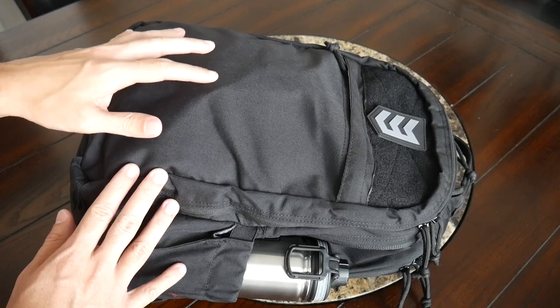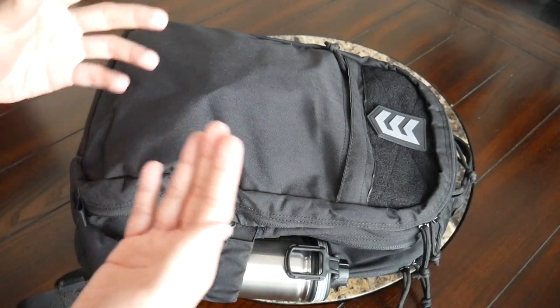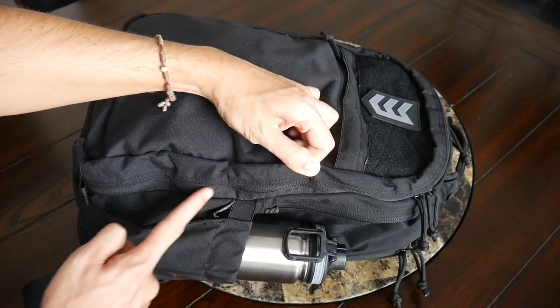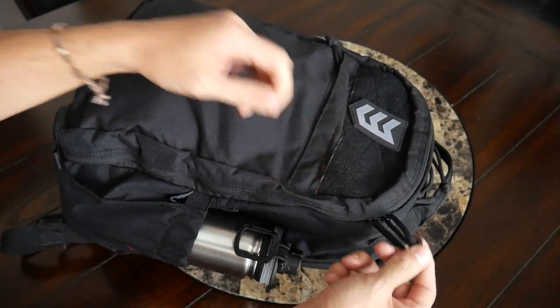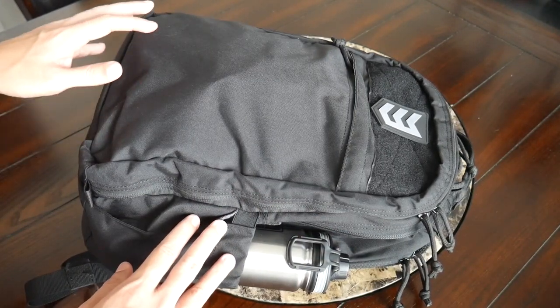Moving into the materials, the bag has 500D nylon which feels like it's going to hold up well to regular usage. It's also pretty lightweight and seems to offer some weather resistance, although it's not going to be as weather resistant as some of the ballistic nylon bags we've looked at in the past. The bag also has really nice YKK zippers all throughout with reverse coil zippers and silent zipper pulls, making it very easy to get in and out of the bag.